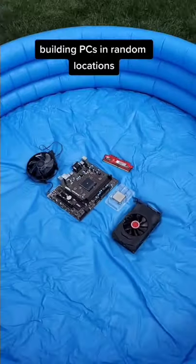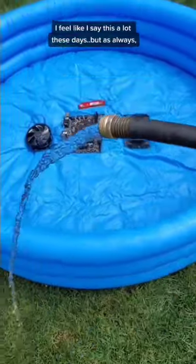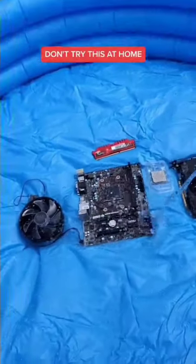Building PCs in random locations — this time in a pool, underwater. I feel like I say this a lot these days, but as always, please don't try this at home.